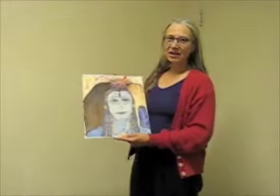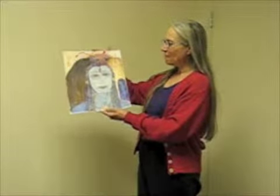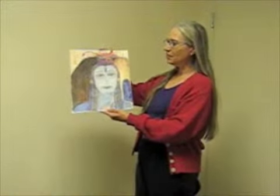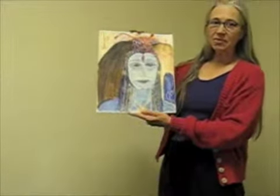Hello, my name is Tria Tranquillo, and I would like to tell you about a painting I did that's a combination of the face of the Hindu god Shiva with my own face.